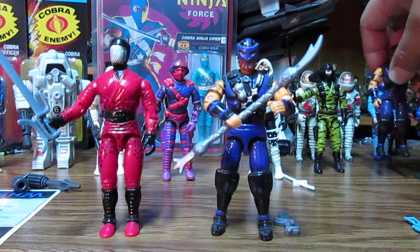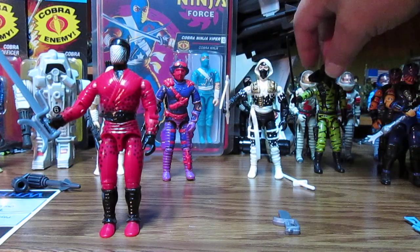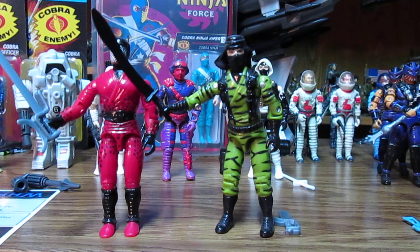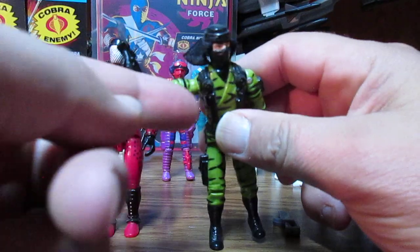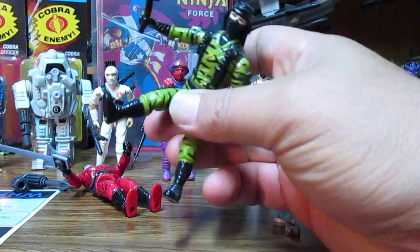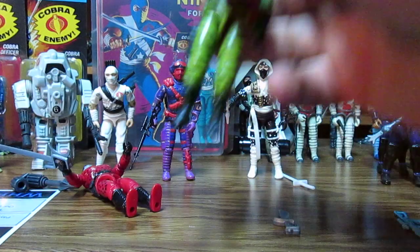I needed Slice, so that's the one I just got. I had this one as a kid. Now I wouldn't recommend his nunchucks because they might be a little too big, and these figures do have some gimmicks with their arms and stuff. There was a video showing how to fix these.